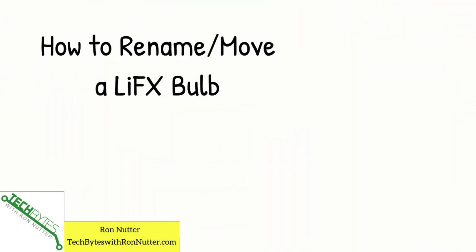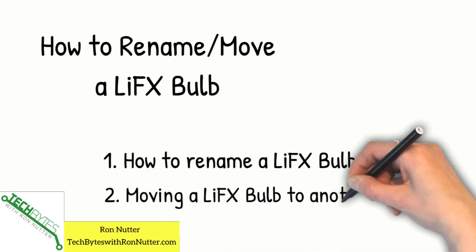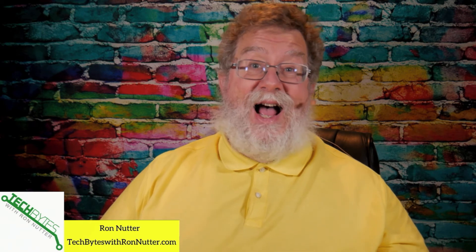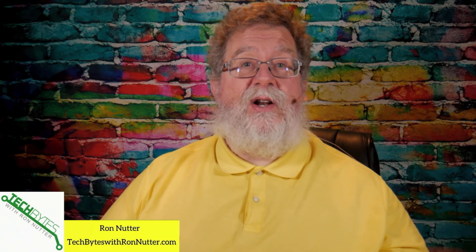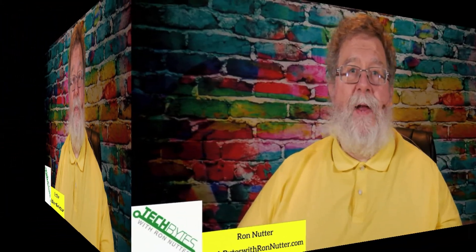Here's what we're going to be covering: we're going to talk about renaming a LIFX bulb and then assigning a LIFX bulb to a different room. This is all thanks to one of my viewers, Lori, who came to me with this question. To be honest, I had to go look it up too, because they've changed the interface since the last time I did this. So I had to go digging for it too — I want to save you a little bit of work. Let's get started.